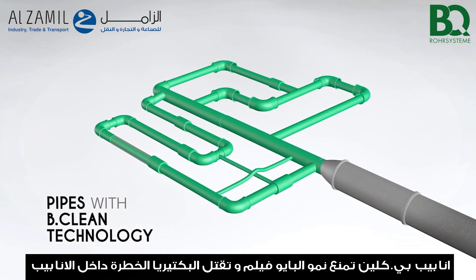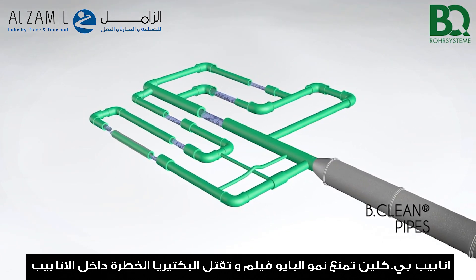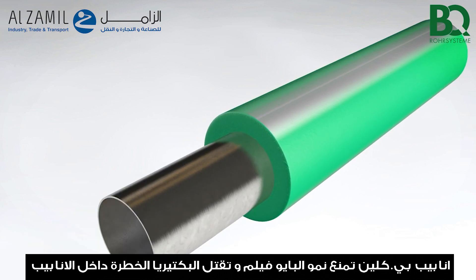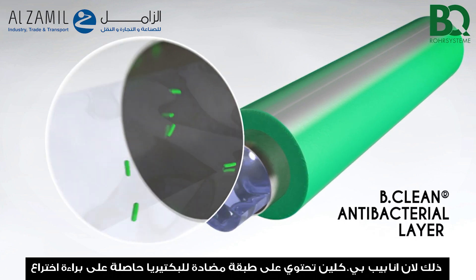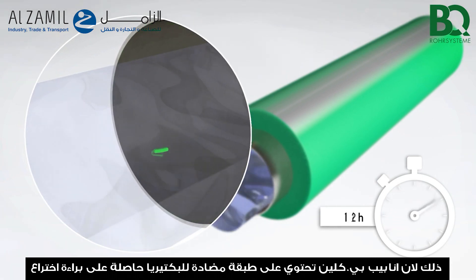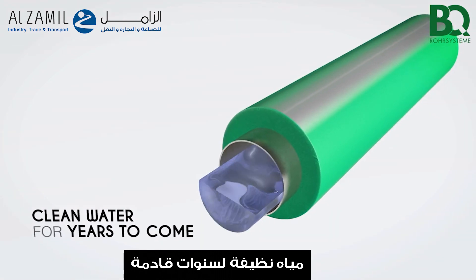BQ Be Clean Pipes restrain the arising of biofilm and kill dangerous bacteria inside the water pipe. Therefore, BQ Be Clean Pipes are equipped with a patented antibacterial layer. Clean water for years to come.